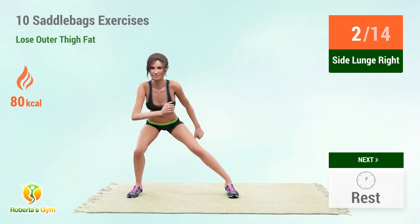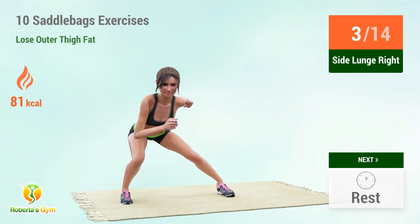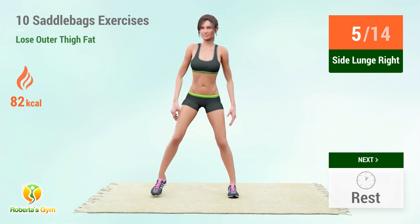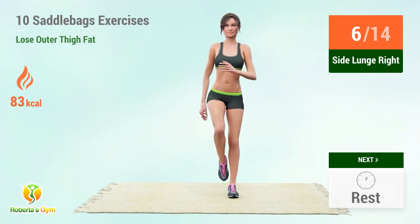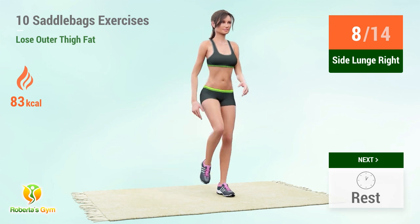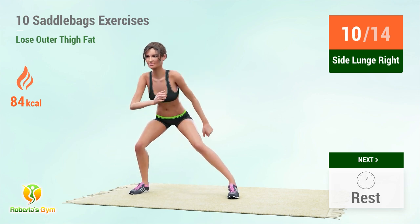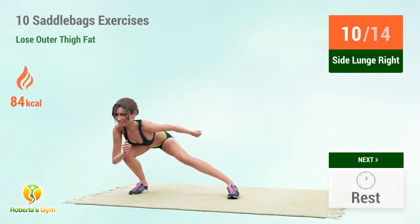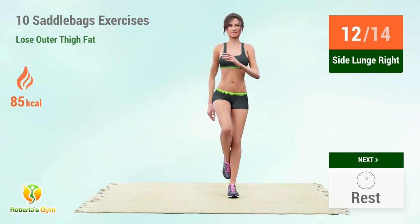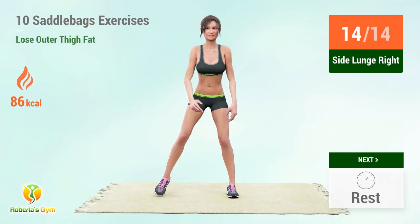1, 2, 3, 4, 5, 6, 7, 8, 9, 10, 11, 12, 14. Rest time.